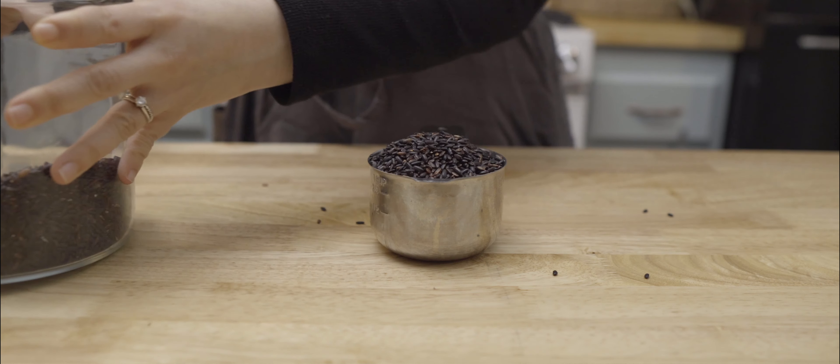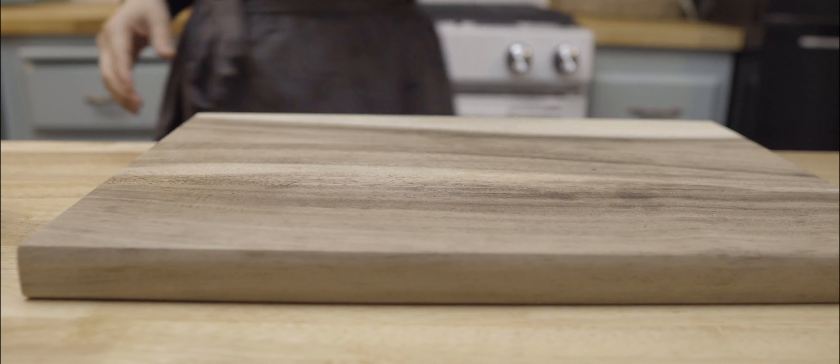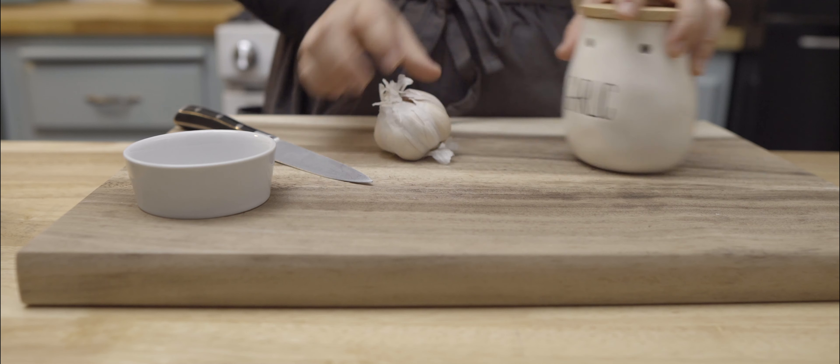I start by measuring out one cup of rice. Then I mince up three cloves of garlic.